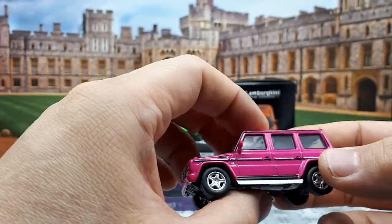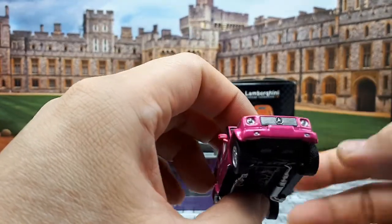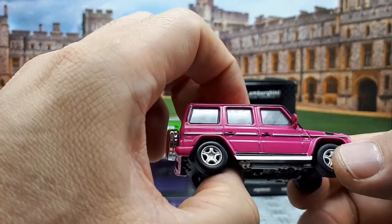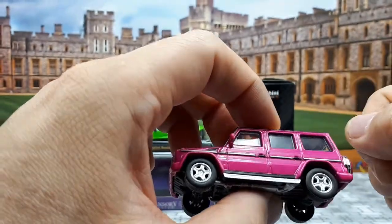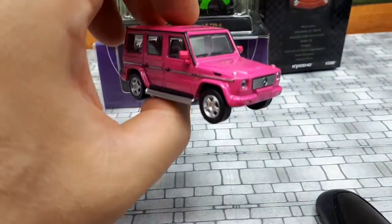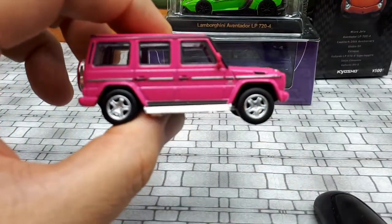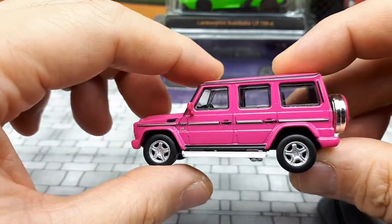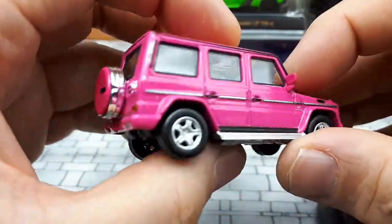A little history on the G-Wagon: I never knew these things are actually made by Magna Steyr and marketed as Mercedes. The G-Wagon has a long history dating back to 1979 and is still sold today — only the Unimog is a longer-running nameplate within the Mercedes portfolio. It was originally developed for the military, and around 40-50 different countries use a G-Wagon in their military service, including America. Also, in 1983 a modified G-Wagon won the Paris-Dakar rally, which is pretty impressive.